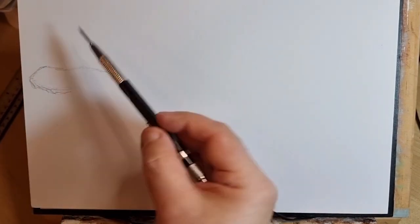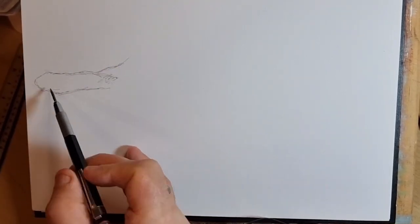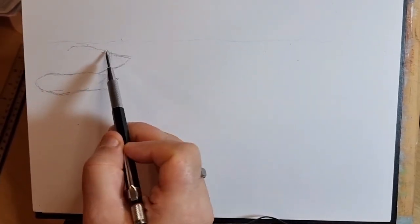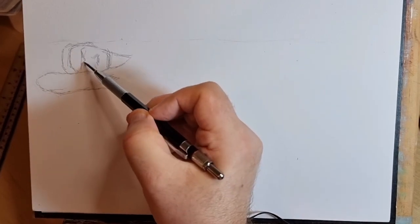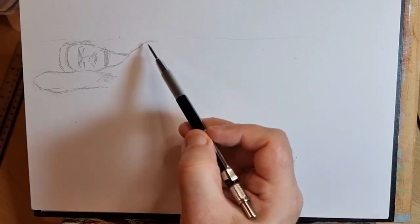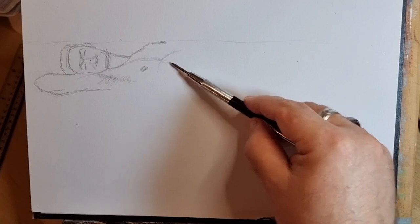I'm starting with the arm. This is actually the second time I've started — I didn't think you would want to see me more than half draw it and then erase it all. So yeah, starting with the arm. Difficult to get this pose on an A4 sheet, and I actually failed to do it in the end, so the feet dangle off the edge. Now moved on to the head, put some detail in, just enough to sort of show the angle.